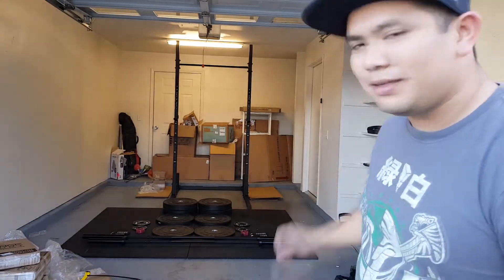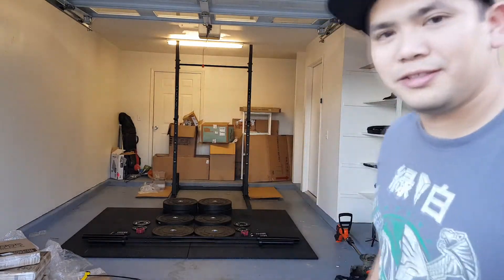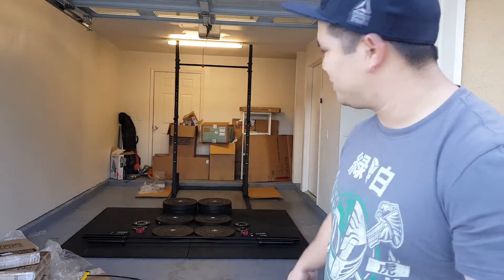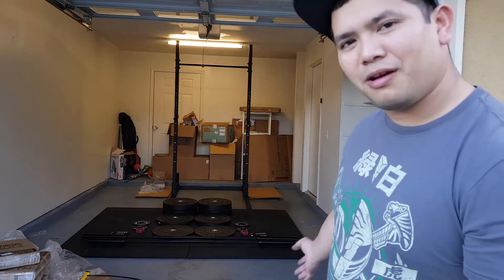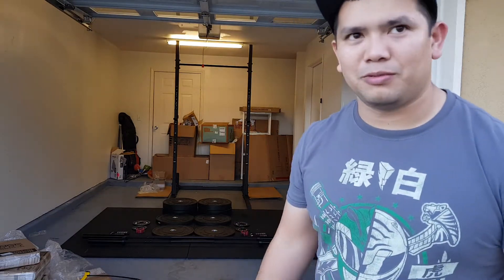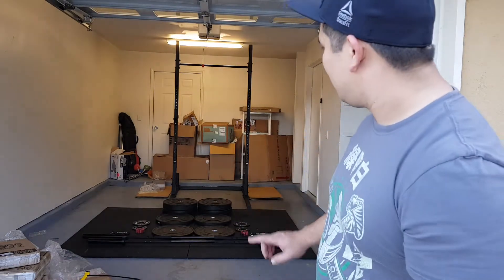All right guys, I'm now finished and this is my gym setup. I'll take you through it. It only took about maybe two hours. We watched some of the time lapse — it went pretty quick. It was a little bit of a learning experience because there are some things about the garage that are really hard to maneuver, especially figuring out which way was the best way to put the squat stand in. Let me take you through what I got and what I figured out.